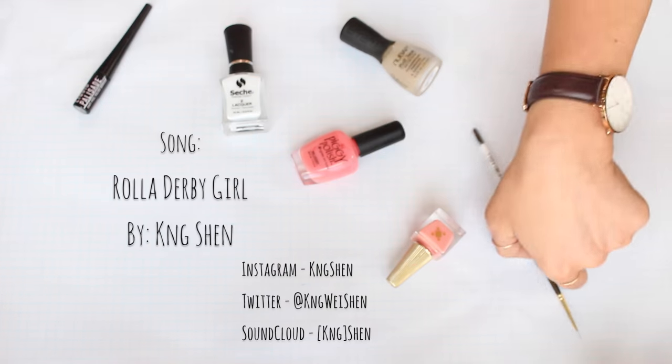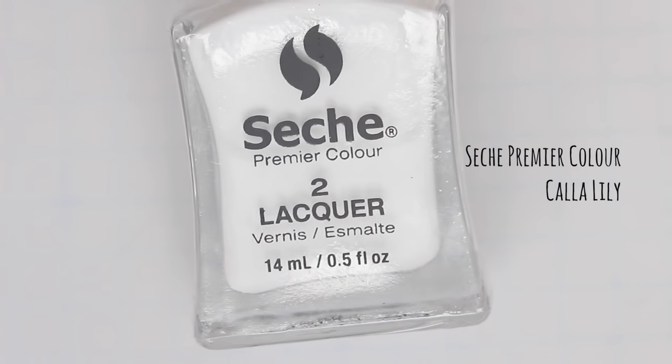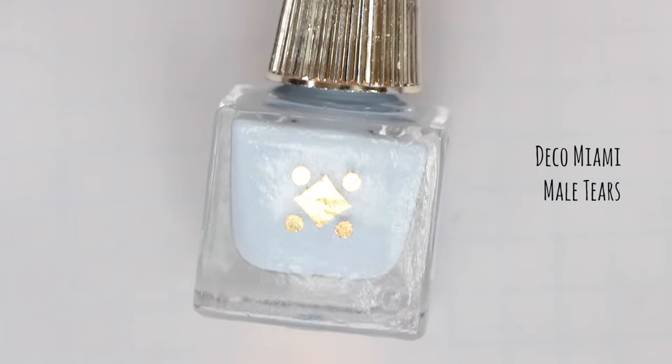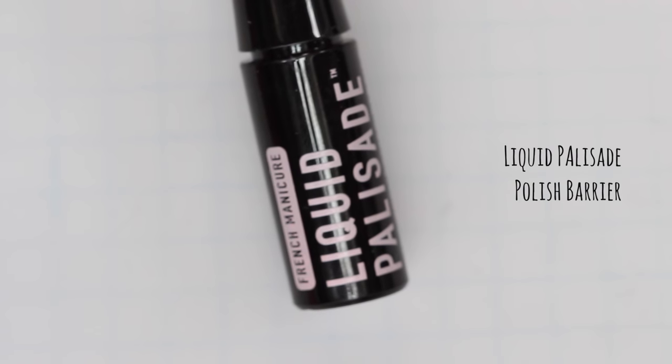First we're going to start with a white base that's going to blend into a blue gradient. I'm starting with Sesh Premier Color in Calla Lily and that's going to blend into Deco Miami's Male Tears. It's always a good idea to use a polish barrier whenever you're doing a gradient.